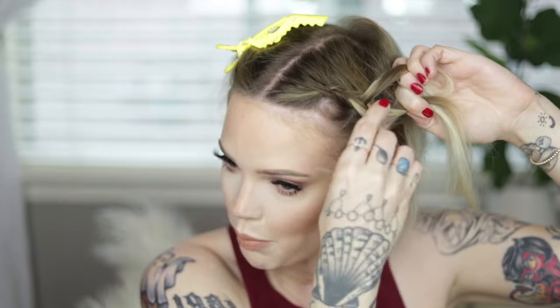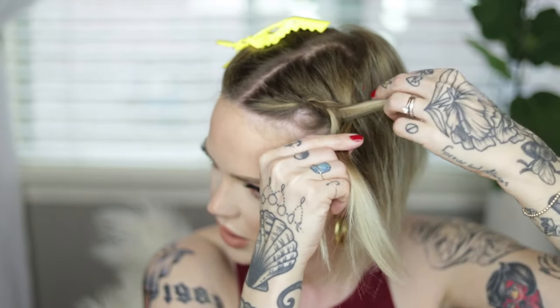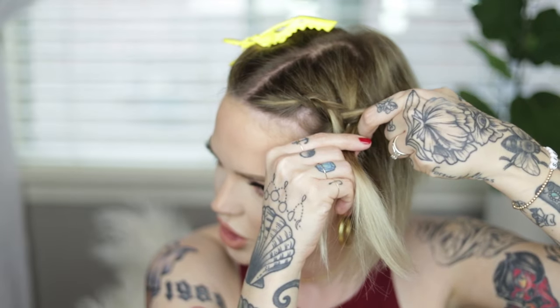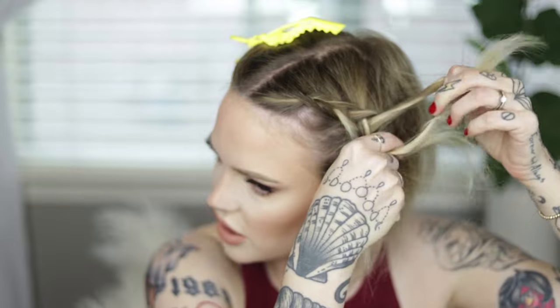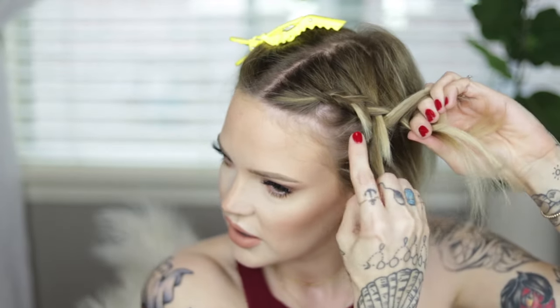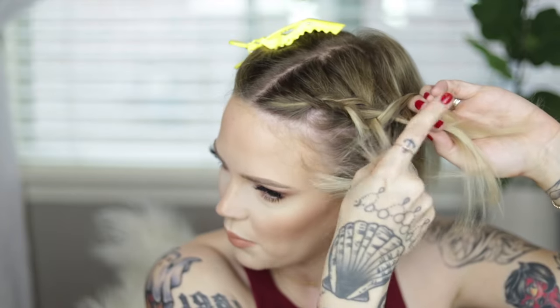I'm adding another section to that section. This is where you might see bangs pop out if you do have bangs — I'll show you how to fix that, so don't panic too much. I'm just adding to each section as I go. And as you can see here's a little bang guy — don't worry about it, I will show you how to hide those pieces that pop out.